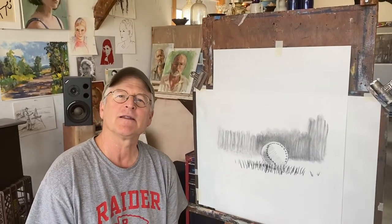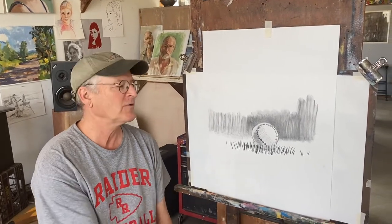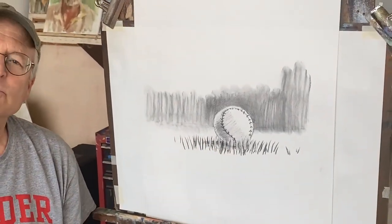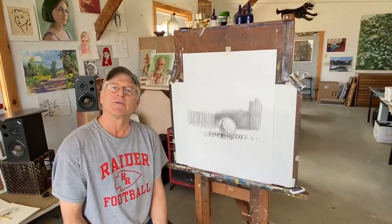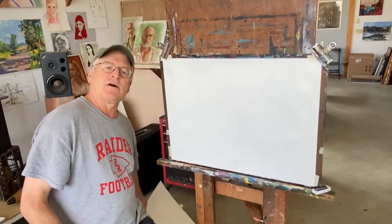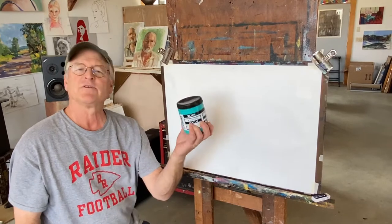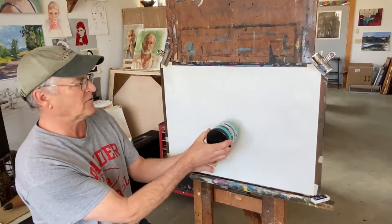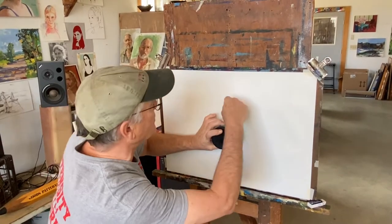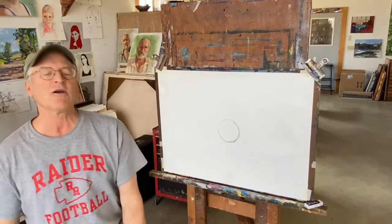Hi everybody. This is going to be a lesson on drawing a sphere and making it feel round. We're going to do a little drawing of a baseball in the grass, just with wishful thinking that baseball season will start sometime soon. Get your paper out and follow along with me. To make a circle you can do it freehand, or you can find something to trace. I'll just take this jar and lightly trace a little circle. It doesn't have to be perfect, but it gives me something to start with.